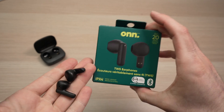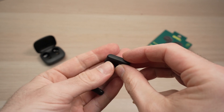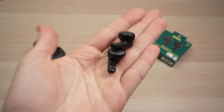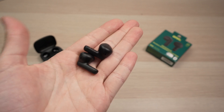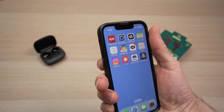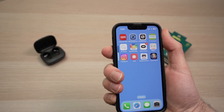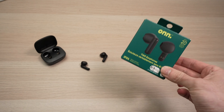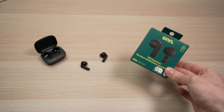Unfortunately, on many wireless earbuds you cannot control the volume on the earbuds themselves — there are no controls for this. Some models may have it, but these basic ones don't. The volume is controlled either from your computer or phone using the volume buttons. That's how you control your wireless earbuds. If this was helpful, please leave a like and subscribe, and I'll see you in the next video.